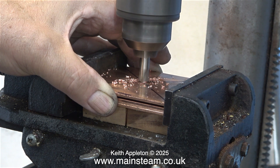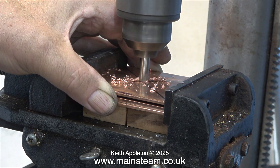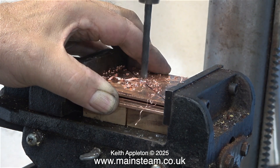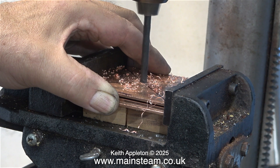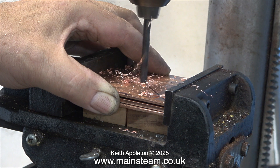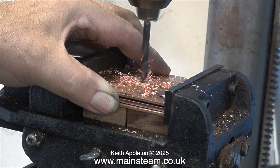Because these three copper squares were made using a guillotine, they are not all exactly the same. I clamped them tightly in the machine vise and held my hand against the sides to stop them moving, center drilled them and then went through with an M6 drill.